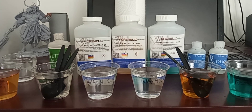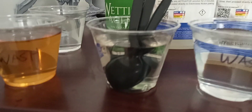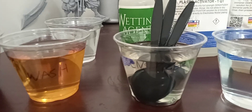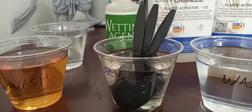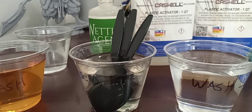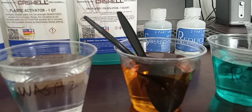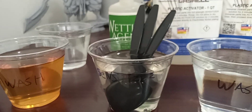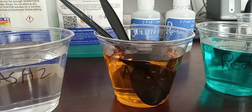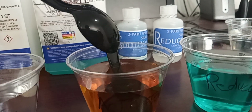Right now I'm going to test the nickel first. These spoons are in the sensitizer solution, which is stannous chloride. I'll be using those in the silver solution to coat them with silver. This one is in the activator solution, which is palladium chloride. They were washed — first wash, second wash — and the palladium chloride activator is done.